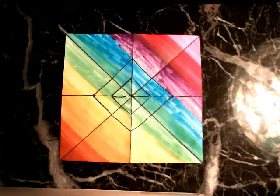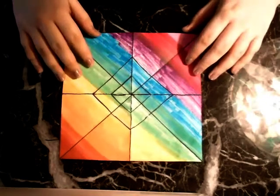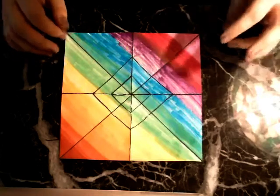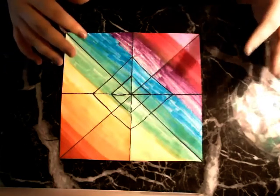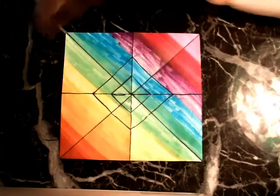Just remember when we're doing origami as an active meditation, we want to be mindful of our breathing and we want to try and keep our frustration level down. Sometimes when we're learning a new origami fold, it can be kind of frustrating if you miss a step or if something's difficult. So just stay present, be mindful of where you're at, and keep on breathing through the process. I'll try to make it as simple as possible.